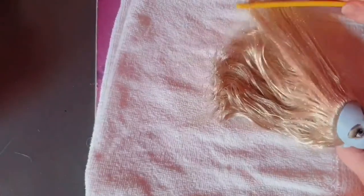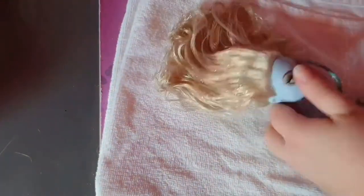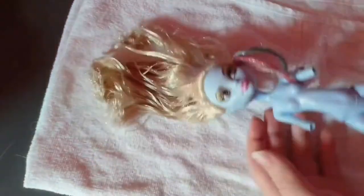And after I finish washing her hair, I can brush her hair again, and use the baby powder again, because I feel her hair is still a little bit sticky.